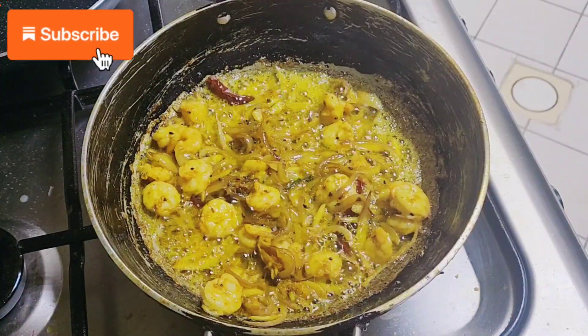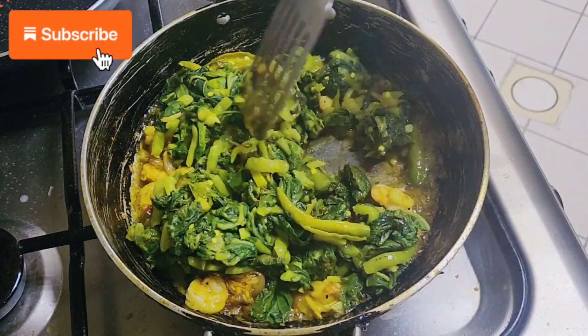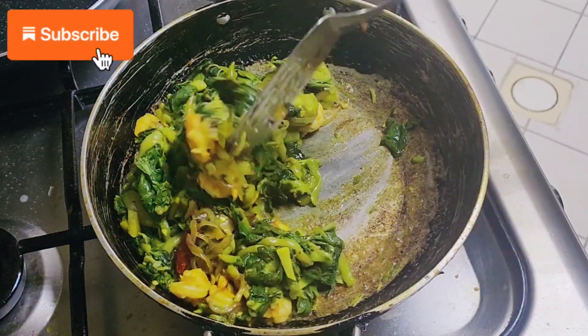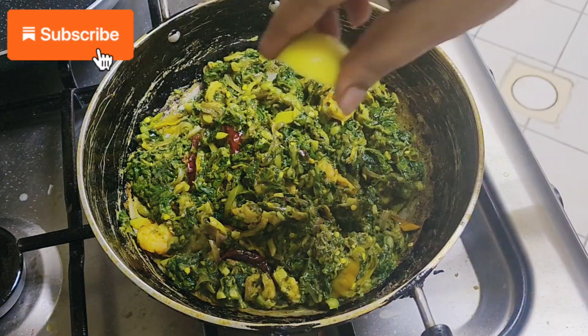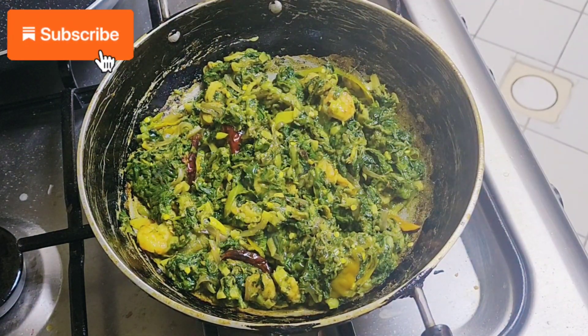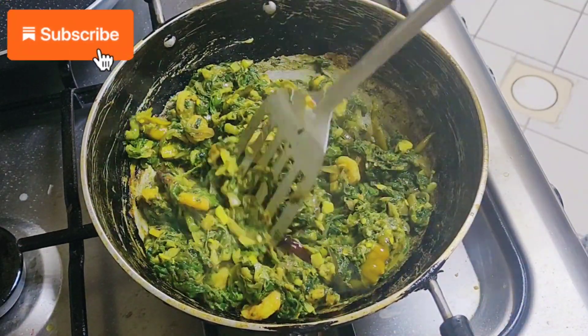After that, we are going to add our taro leaves in there. Finally, after we are done, we can add a little pinch of lime, and then give it a good stir so that the lime enhances the taste.